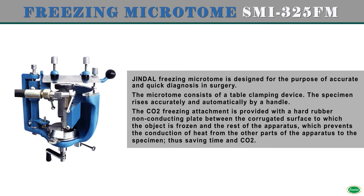The CO2 freezing attachment is provided with a hard rubber non-conducting plate between the corrugated surface to which the object is frozen and the rest of the apparatus, which prevents the conduction of heat from the other parts of the apparatus to the specimen, thus saving time and CO2.